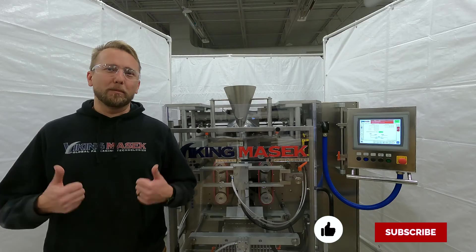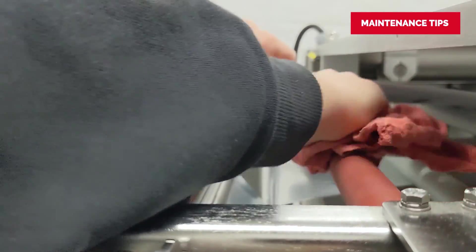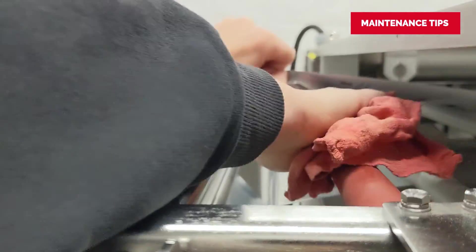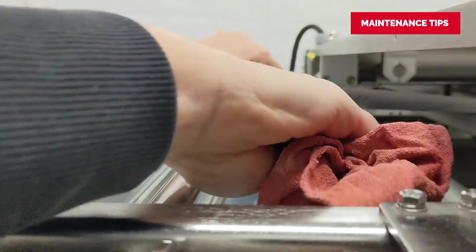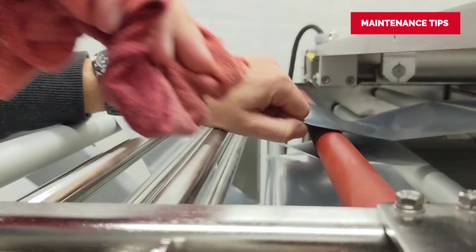For reliable operation, keep the surface of the roller clean. Regular cleaning helps the roller maintain its tackiness to grip and stop the film. Be sure to use a cleaning method consistent with your machine's application and environment.